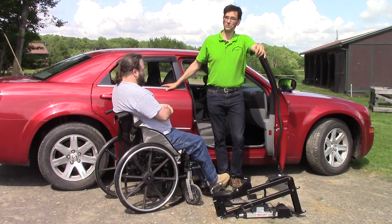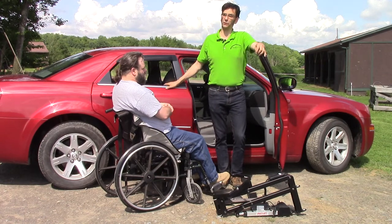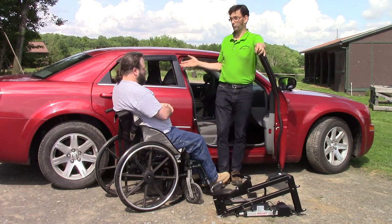Hi and thanks for tuning in to our YouTube channel. Today we'd like to introduce you to the Multilift Personal Transfer Lift System with the Speedy Bar Mounting System, shown for use in a Chrysler 300.